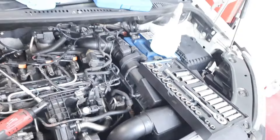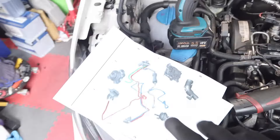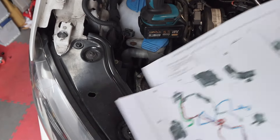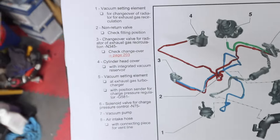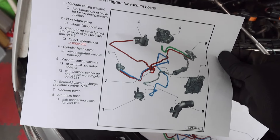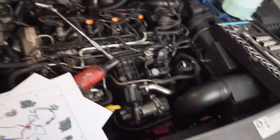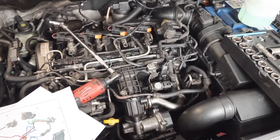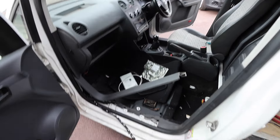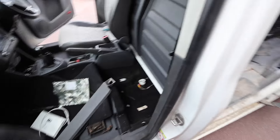I got this from the official VW Caddy workshop manual and I've blown the picture up so we can see it clearly - that's basically what it looks like and all the component parts attached to it. I'm going to put that back in now and then we'll take it from there.